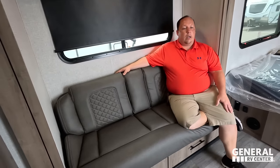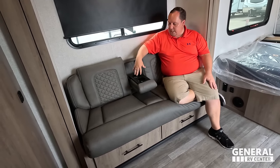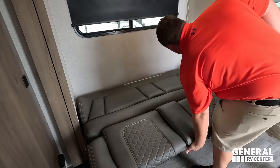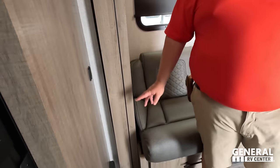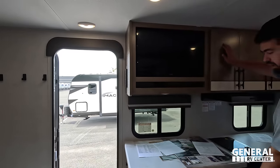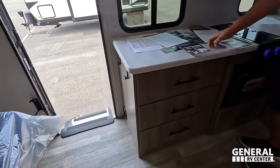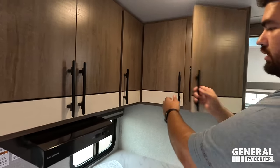There's a jackknife sofa here. It is a little odd that they put a slide in with this sofa style — if they're going to use a slide, I'd prefer a plush sofa. Something I do love: there's power, USB, and USB-C outlets everywhere throughout the trailer. Over in the kitchen area there's TV space, which will be combo with the kitchen counter. Drawers are directly across from the TV. Storage up top — the cabinetry in here looks really nice.